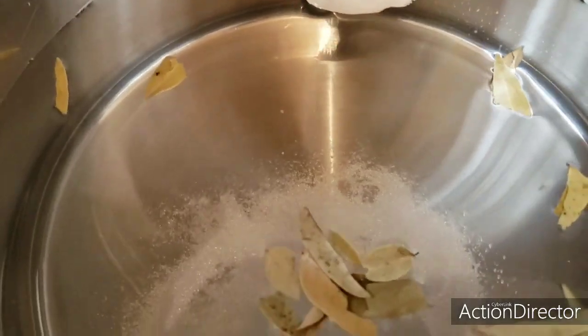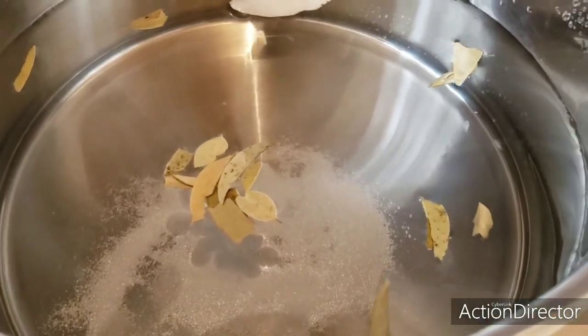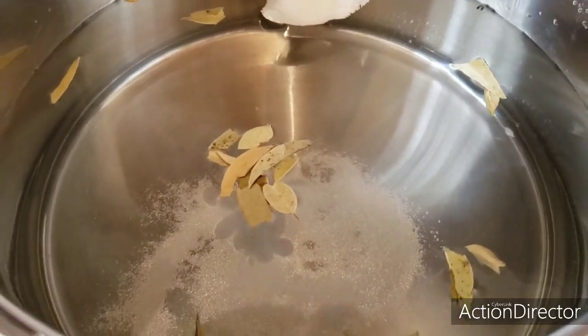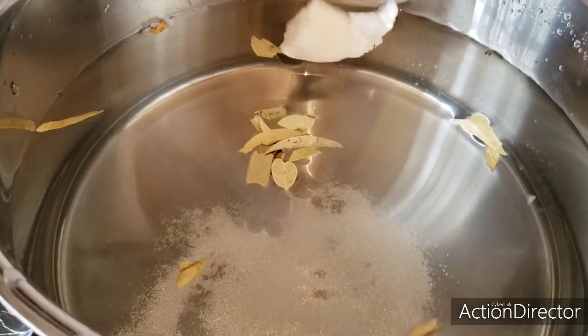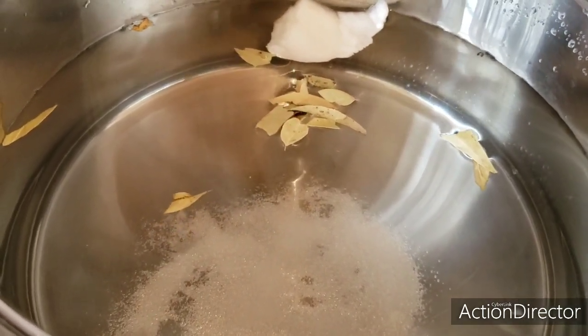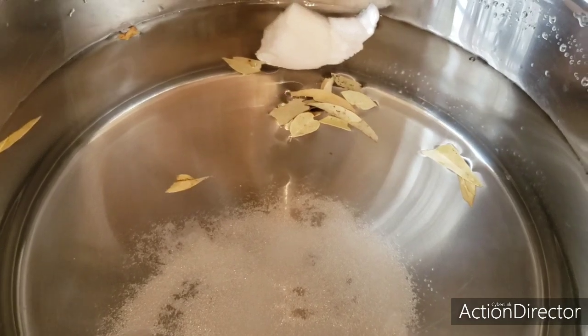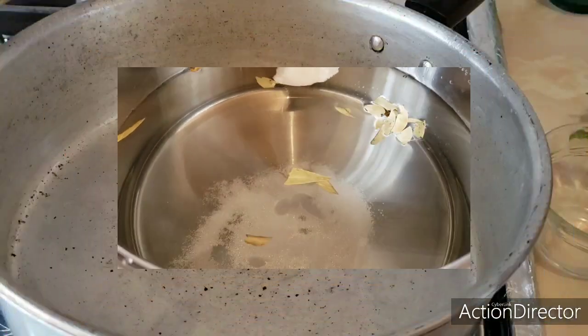I am going to add half of this package, which is 500 grams — that would be 250 grams — because I don't want to make too much. Chefs advise using only water and salt — that's all. But we are going to make it like the güerita's recipe. Let's continue.